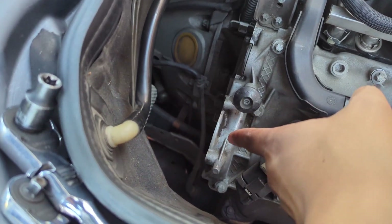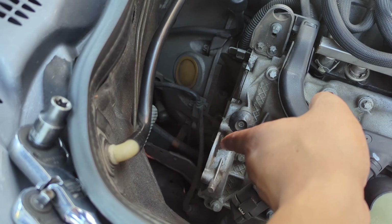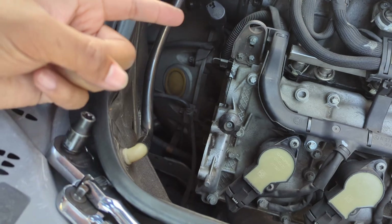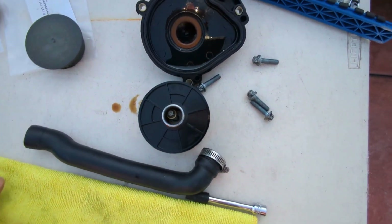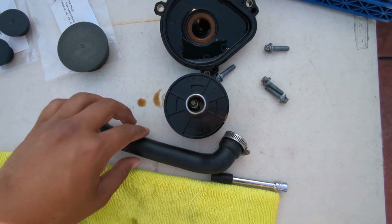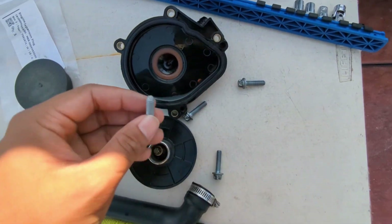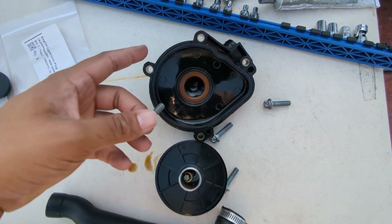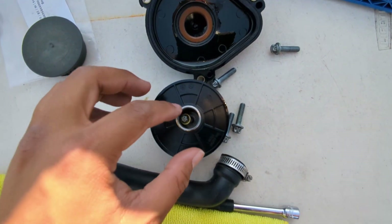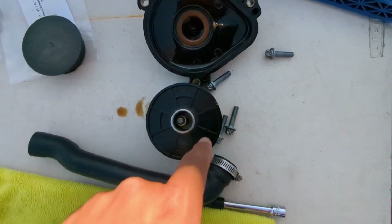Another important note: the oil drip pan in here is reverse threaded. So make sure that when you're looking at it, it's righty loosey, not lefty loosey. Here are the old parts I just pulled off: the oil separator, the oil drip pan, and the breather hose. I'm going to move this clamp to the new hose. The four bolts that hold the oil separator in are an E10. And the reverse-threaded bolt I was talking about is an E8 — so to loosen it, you actually turn it to the right.